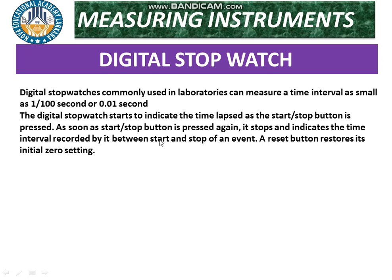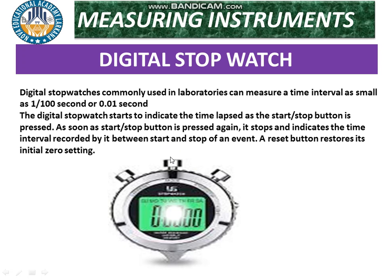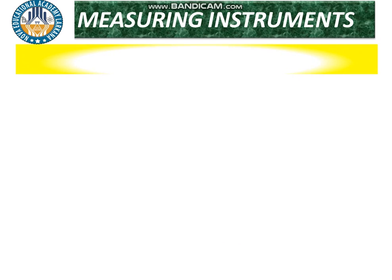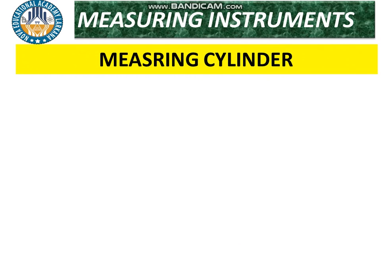A reset button restores its initial settings. When the button is pressed, the digits start displaying in the form of a digital readout. The digital stopwatch is more accurate than the mechanical stopwatch. The last instrument in this chapter is the measuring cylinder.